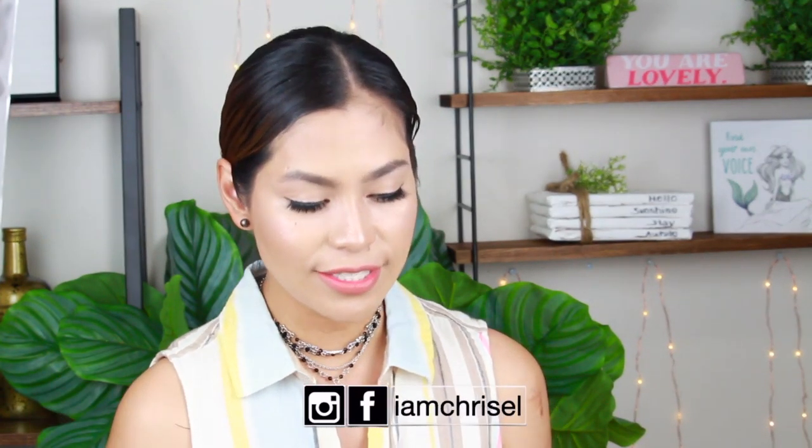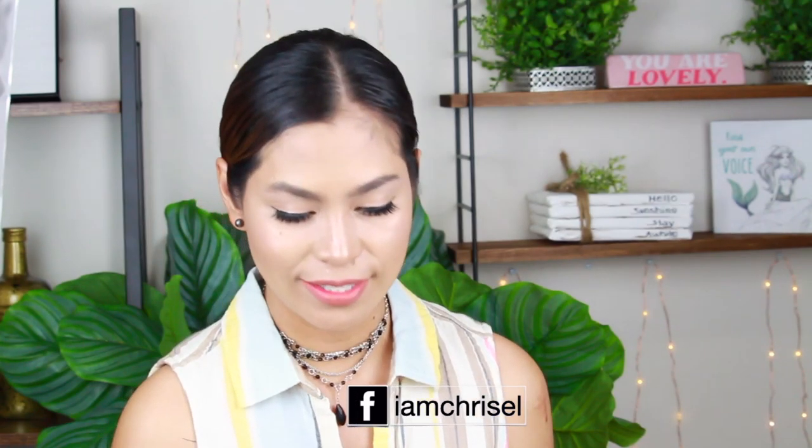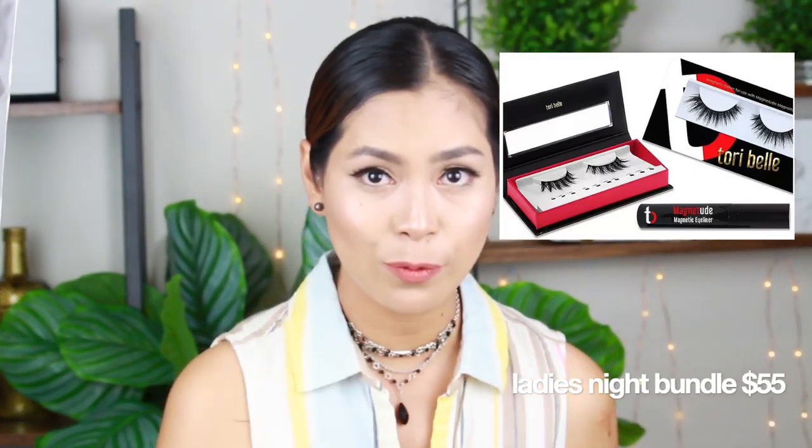Now let's move on to the high-end lashes. I bought Toribel lashes and this is called the Latest Night lashes. I'm not going to say who's going to last longer between the affordable and the high-end — you're going to see that in the clip I'm going to insert in this video. So let's move on to the Toribel lashes. Like what I said, I am wearing the Toribel lashes right now. The packaging is really nice as well.